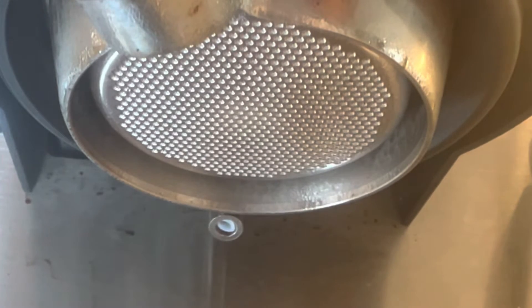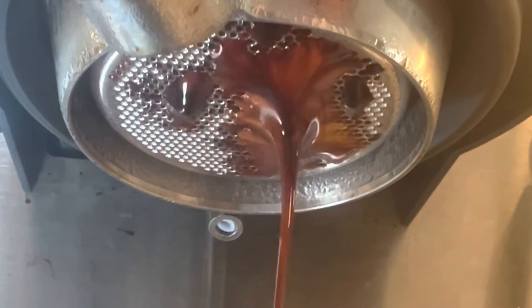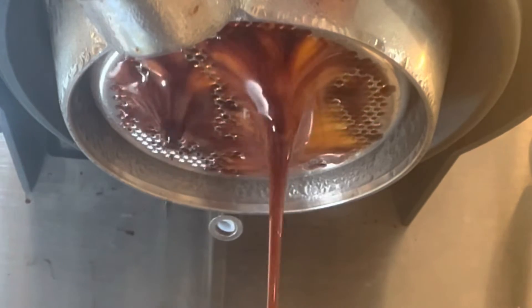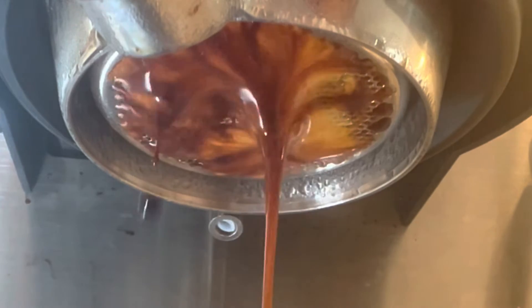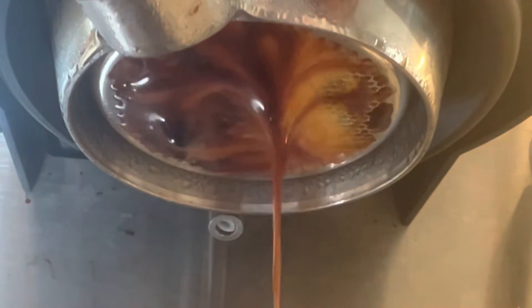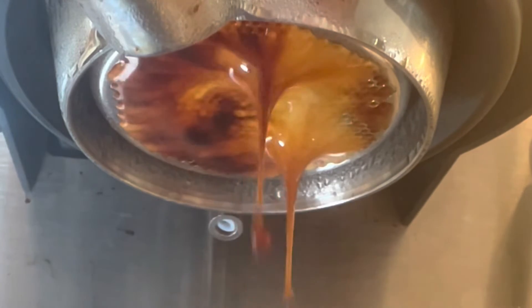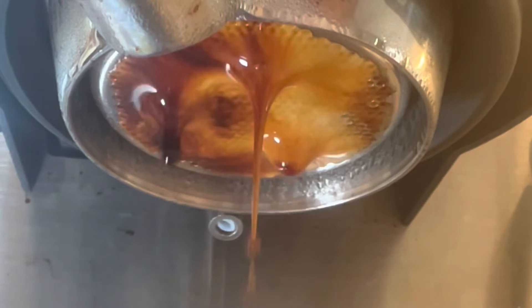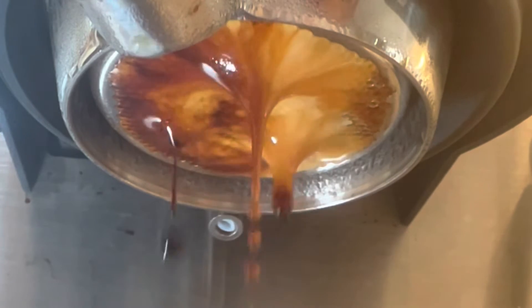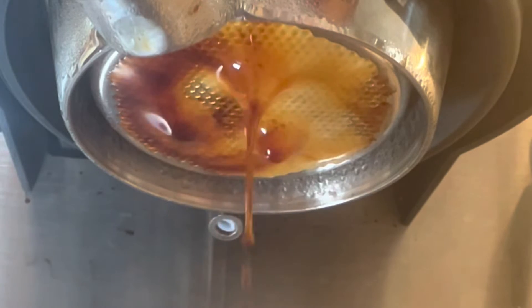So then this is a staccato shot, again with the experimental coffee processing set from Chromatic Coffee. It's still coming out one-sided. I started tweaking the profile to put in a pause that's different than a normal pause, because it seems like the major channeling occurs when I slow the flow down after the initial flow.